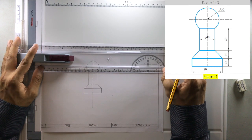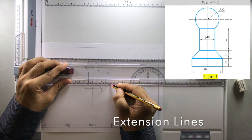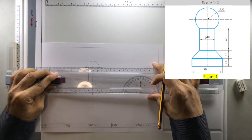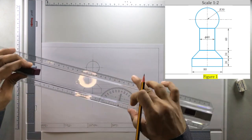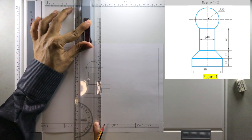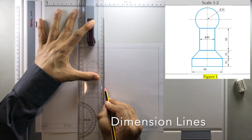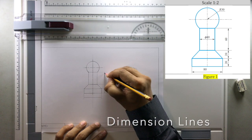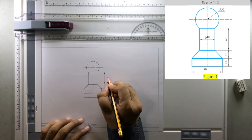Let's draw the dimension lines now — have extension lines like this. Use the T-square in this position and draw the extension lines again. Then draw the extension lines and the dimension lines. The arrow has to be sharp and solid. Make the arrow and then write the dimension value here.